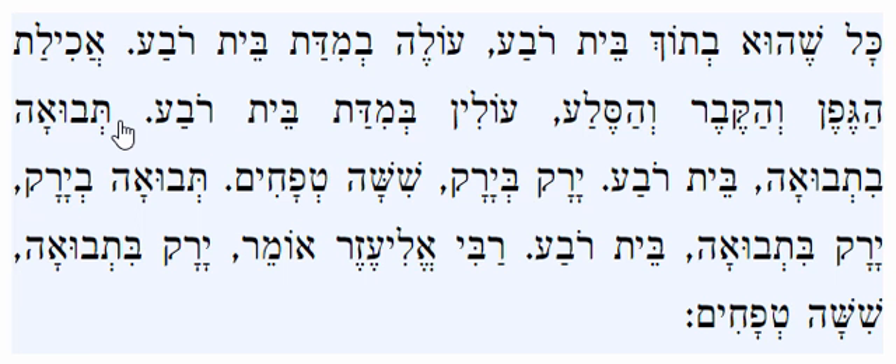The Mishnah now continues and teaches about the separation needed between two species planted near one another. We're talking about species of grain and vegetables where the person wants to plant a square area. If it's Tvua bitvua — if the person wants to plant two different grains, for example wheat and barley, near one another — the separation needed is a Beis Reva, which is an area of around 10 Amis by 10 Amis.